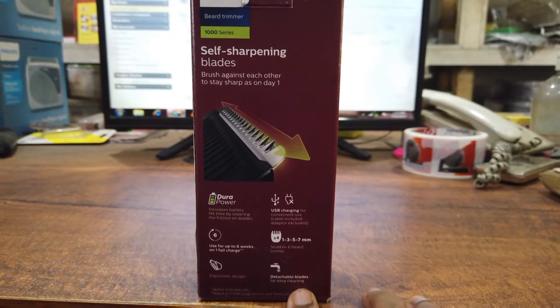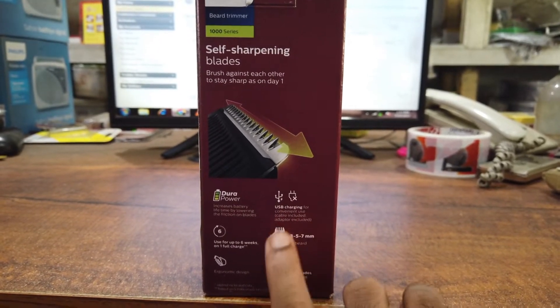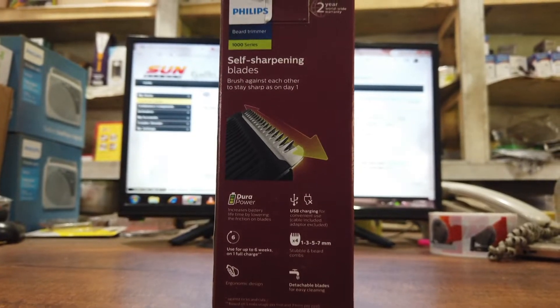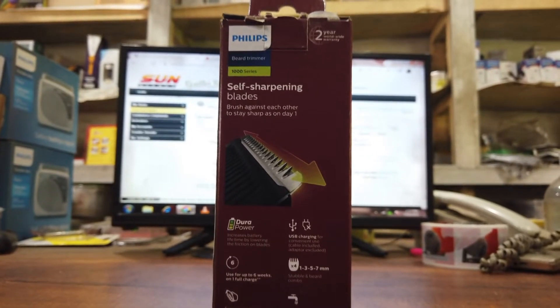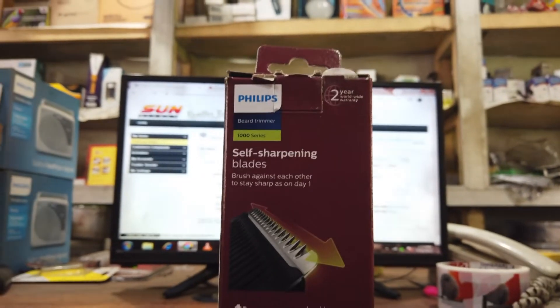Also, we have easy to detach the blade. We have 4 types of comb. Also, we have easy to handle this product. We have USB charging. We have a Type-C port. We have a 2-year warranty.